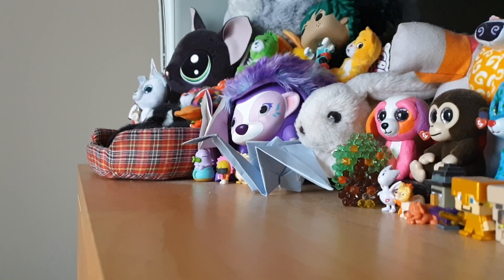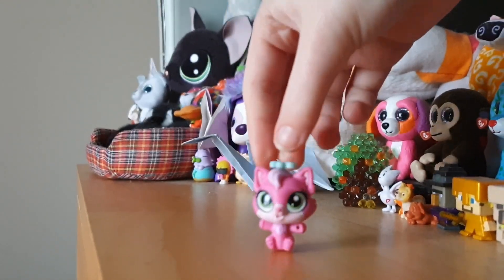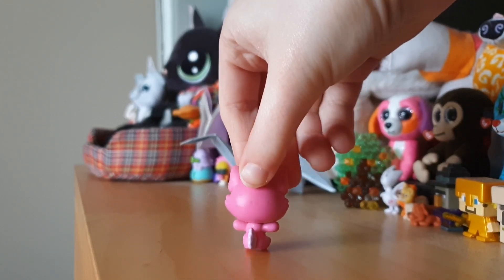So here are the pets. We got a few baby ones first. Here's the first one — I think it's a cat. I honestly don't know; I've never seen this pet before.